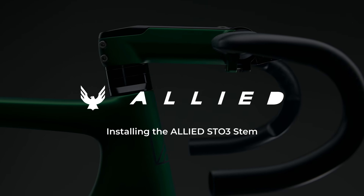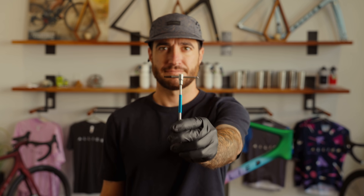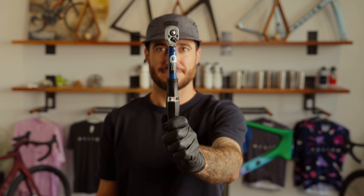In this video, we'll show you how to install your Allied ST-03 stem. You'll need a 4mm Allen key, a 3mm Allen key, a 5mm Allen key, a steering tube cutting guide, plus a hacksaw and a torque wrench.